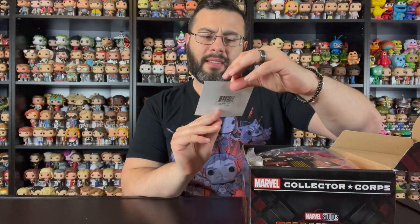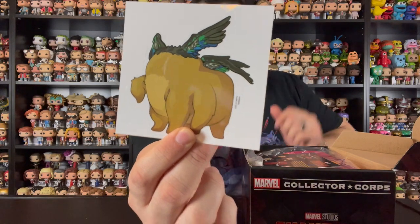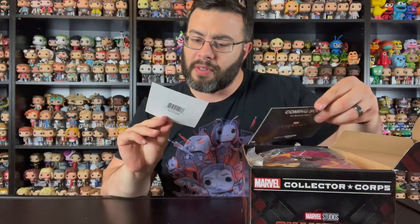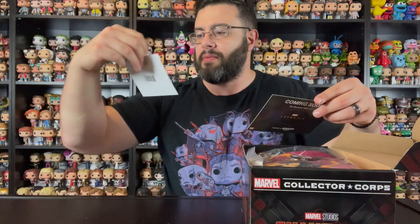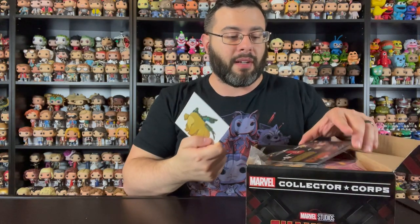First up we have what looks like a sticker or a decal of something. I have no idea what this is — is it upside down? I don't know what I'd be putting this on, but anyway, the box comes with an odd decal.